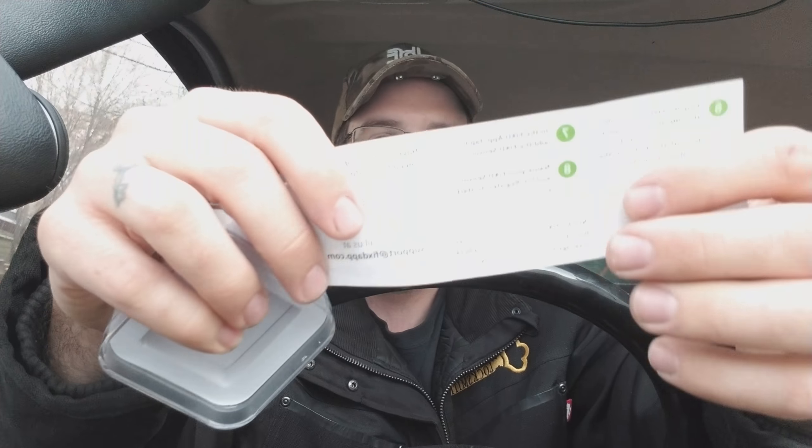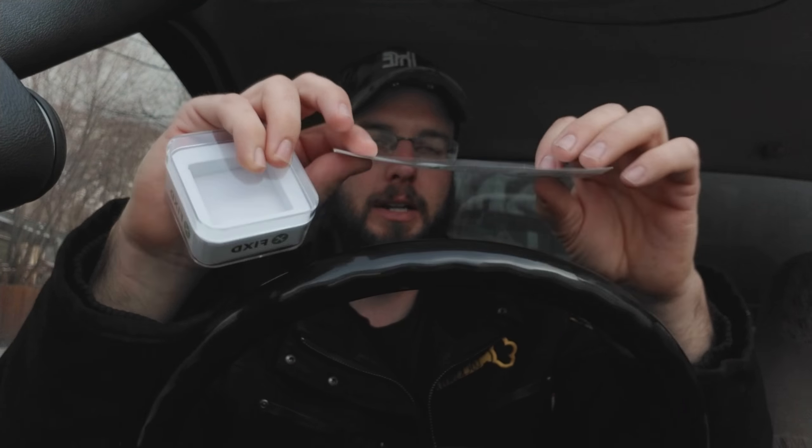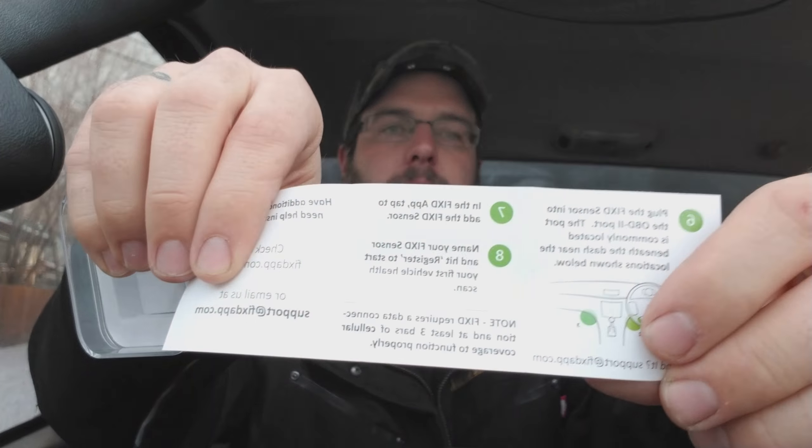You're going to plug it in here. This one is kind of directly under the steering column, right about there. The port is commonly located beneath the dash. Install the Fixed app, name your Fixed sensor, and hit register. We did all that.